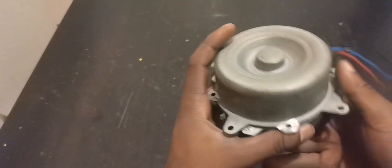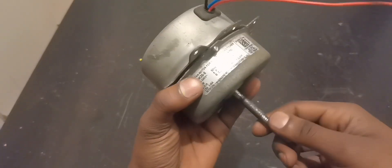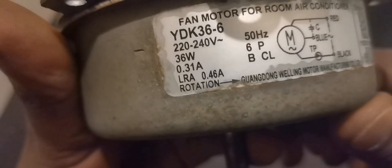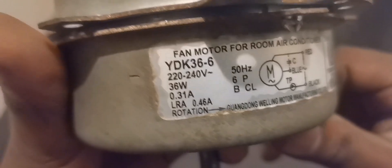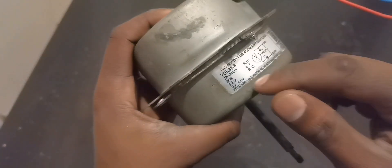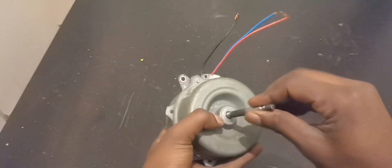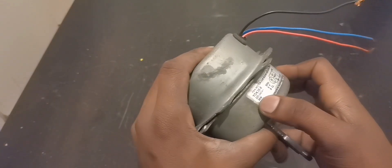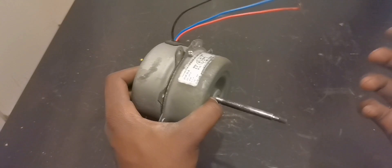Hello viewers. In today's video I found another air conditioning fan motor, same design as the one we used before. This one is 36 watts, 0.31 amps. As I always say, these watts represent the power consumption when working as a fan. But once we convert this into a generator, the watts change — it's not going to be 36 watts anymore. We can multiply it by three or maybe four.